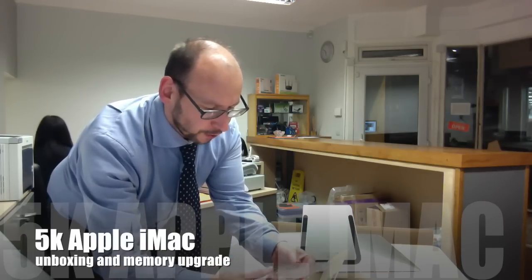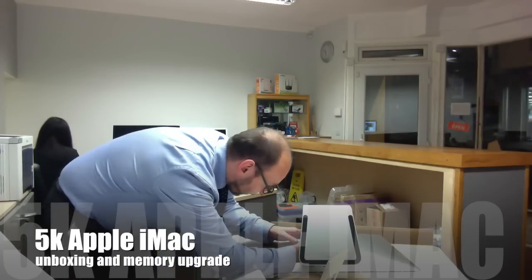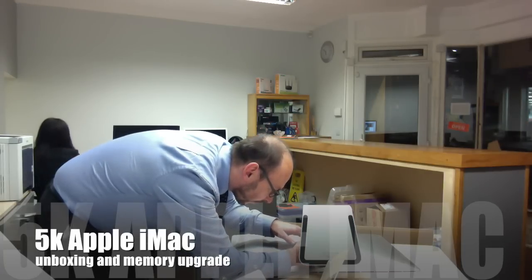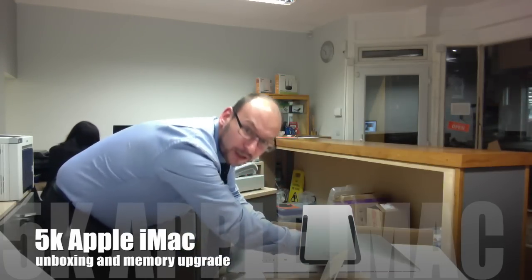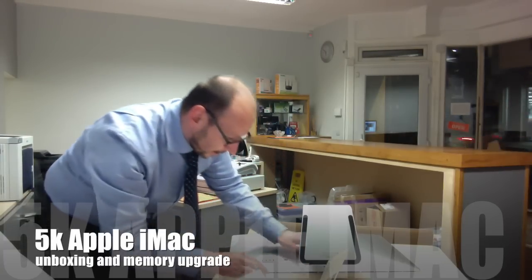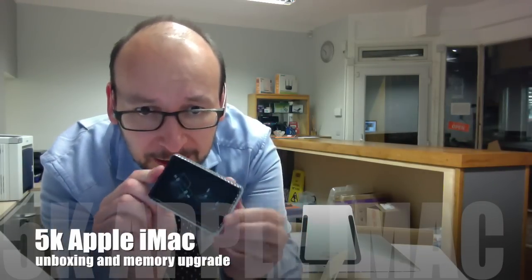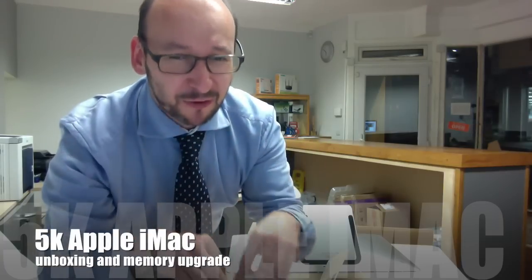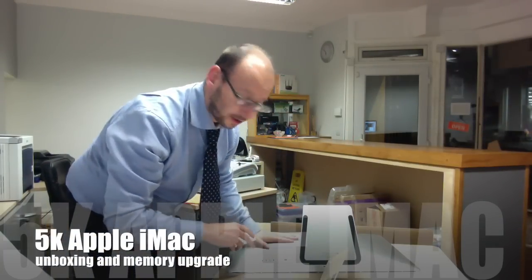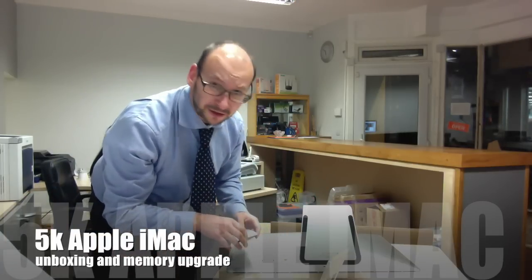I've opted to go for Crucial memory and it's guaranteed to work with the Apple Mac. I think it comes with a lifetime warranty so I don't think you'll have any issues with the RAM at all. And that's it. When you put the plate back on, you really have to push down hard. Keep your Mac on a flat surface when you do it because you want to apply even pressure — you don't want to put uneven pressure on the screen.